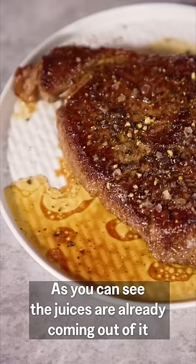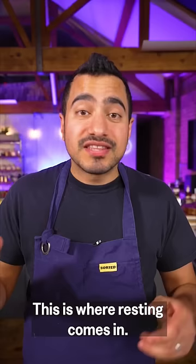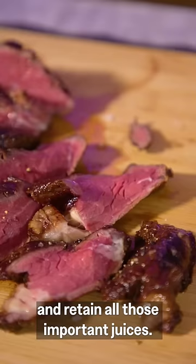As you can see, the juices are already coming out of it even though I seared it. This is where resting comes in — I'm leaving it to rest for about 10 minutes, just longer than it cooked for. That will help the muscle relax and retain all those important juices. It'll be perfectly juicy.